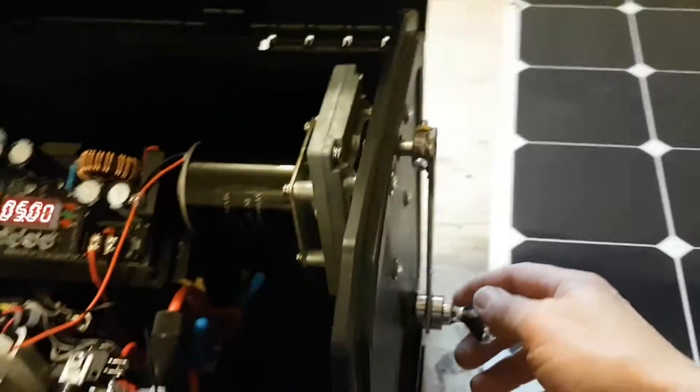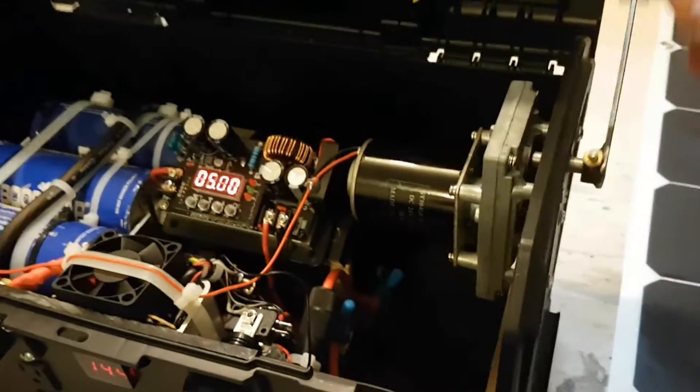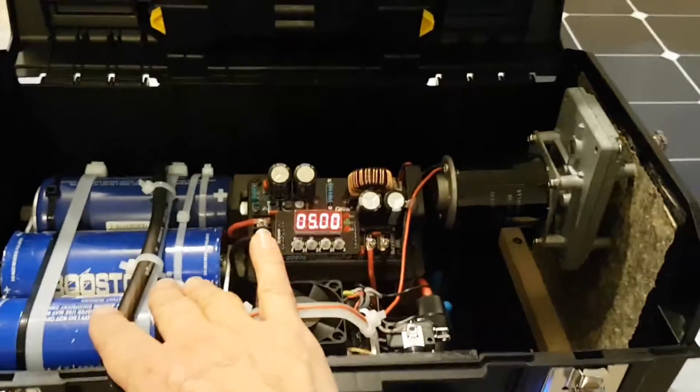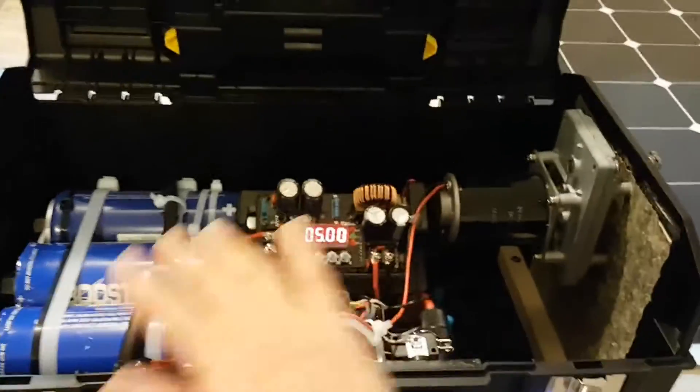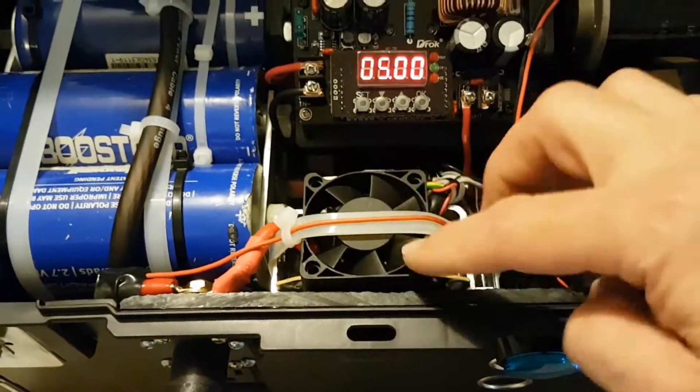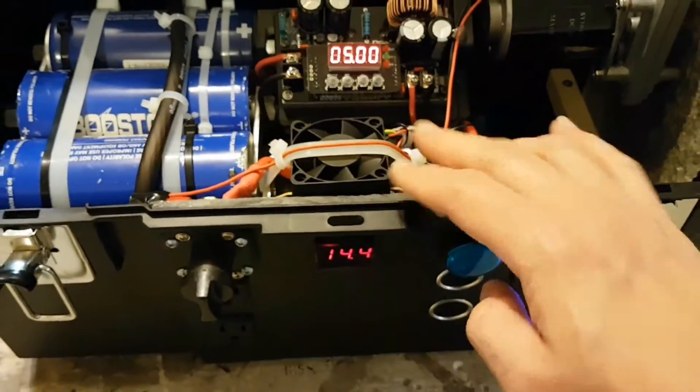I also have a built-in homemade generator, which you can spin, and this will actually charge up the capacitor bank as well if you don't have sunlight. It's just all portable power. There's my little inverter circuit — that actually came out of a Duracell inverter, which is very nice.